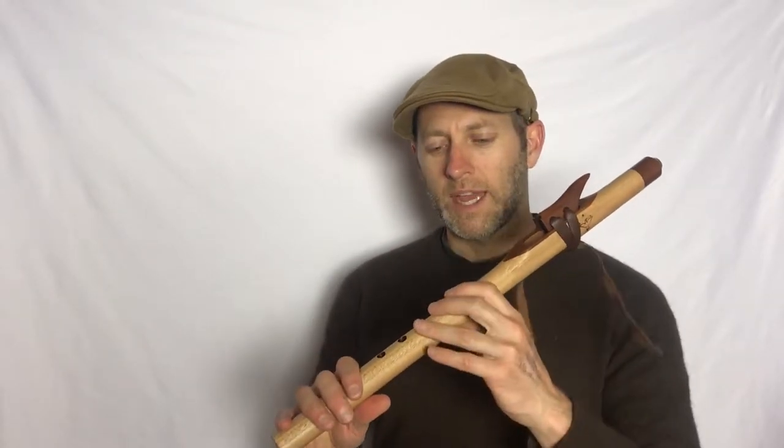The finger holes were offset to the left and then just gently to the right, making the flute slightly easier for the left hand, for the fingers to fall more naturally on, and the right hand just gently placed on top. So let's have a listen.